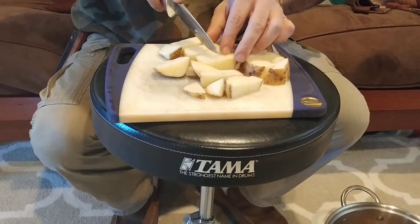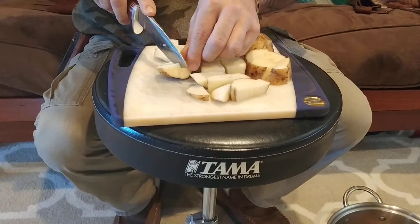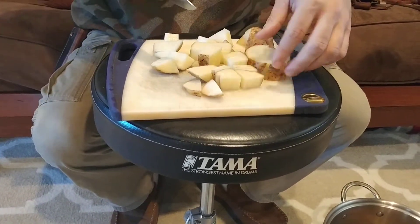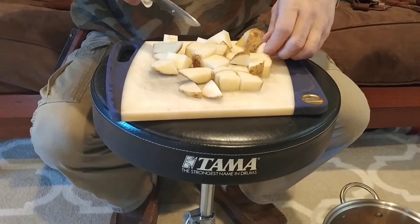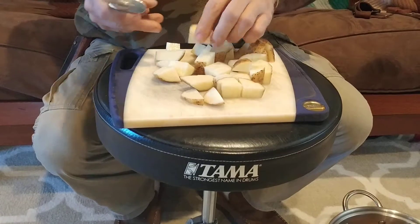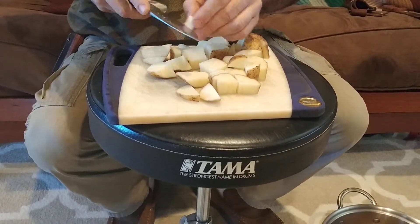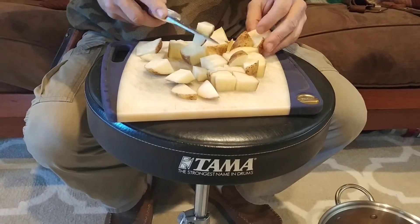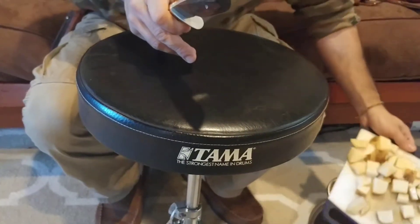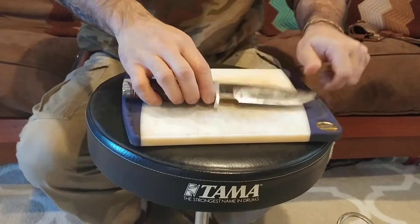We're going to use these tonight to make some potato bombers, which I got from another video — the man did an excellent job making them and it inspired me to do it myself. This is all before we mash them after we boil them. Keep the camera steady — I'm going to grab a couple more knives to show you a little bit of the difference.